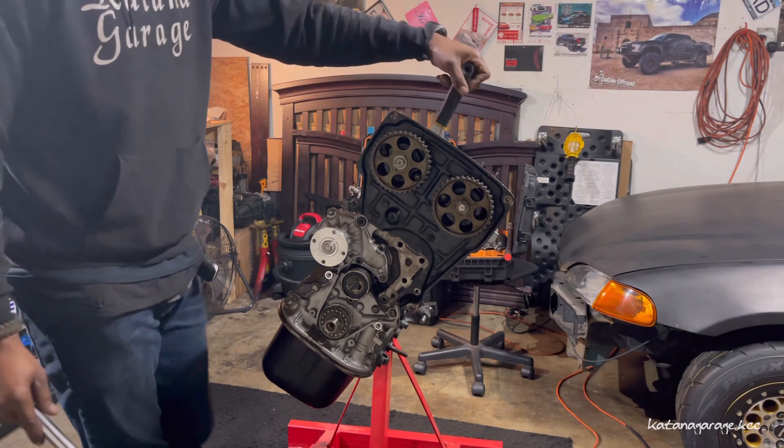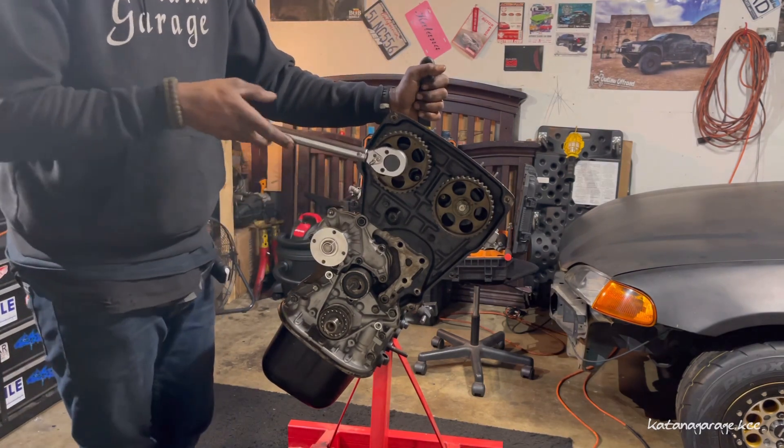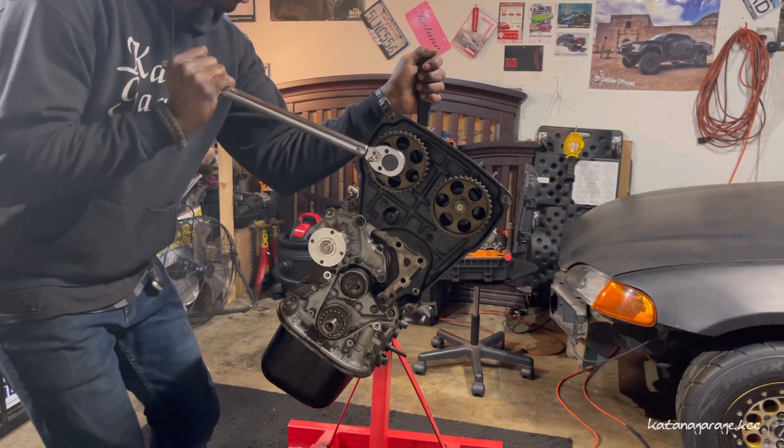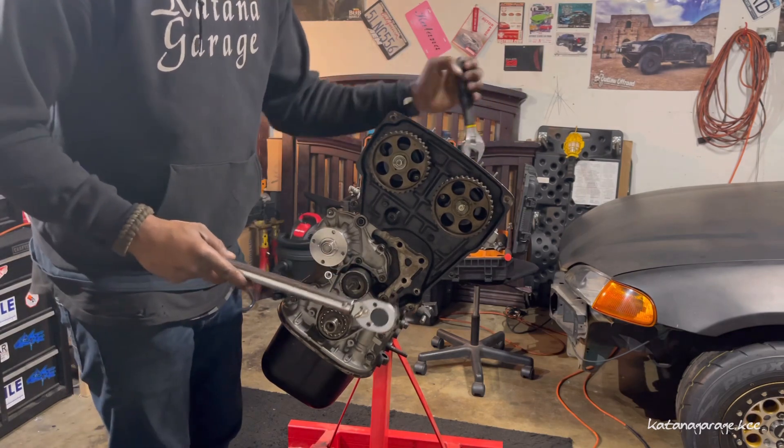Just hold the little region here — there's a little area where you can hold it with a wrench. Very flat — 34 foot pounds right there. And there's the other one.